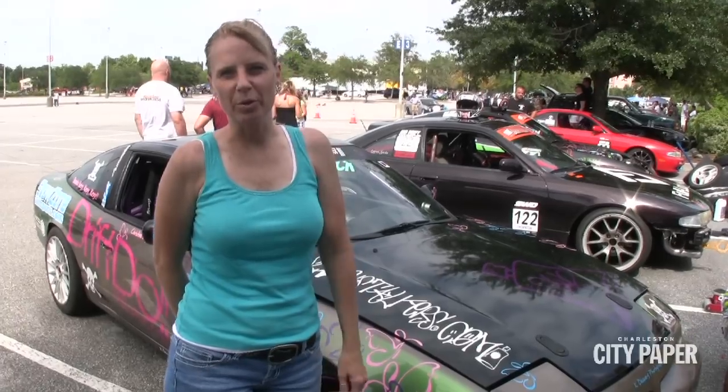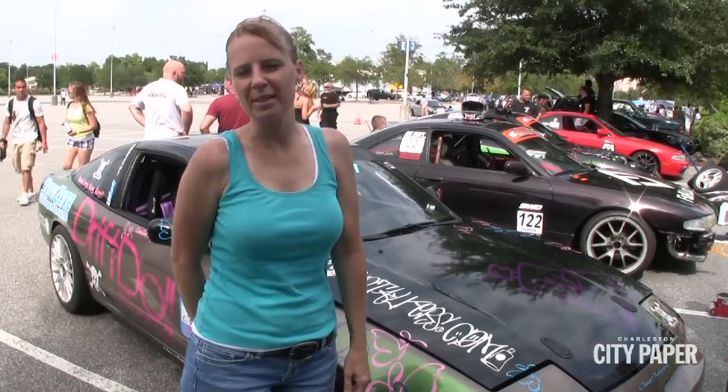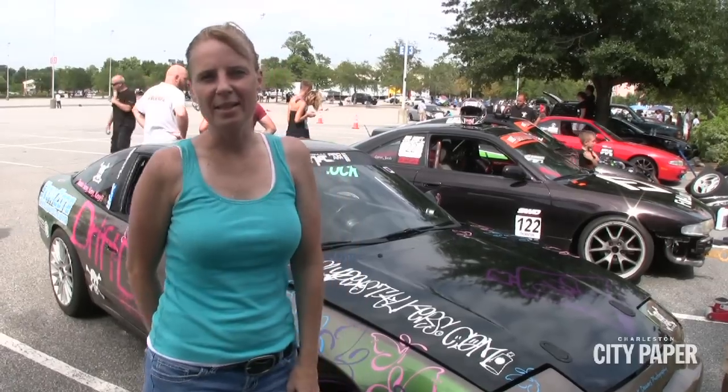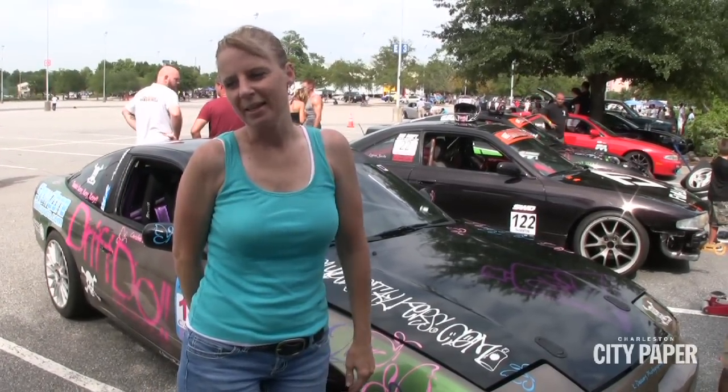My car is an 89 Nissan 240SX, it has an SR20 engine in it, about 275 horsepower. Not a lot has really been done to the engine. I have a nice suspension that helps in drifting, roll cage, all the necessary safety equipment. We're doing a pro amateur event, and it's a lot of fun.